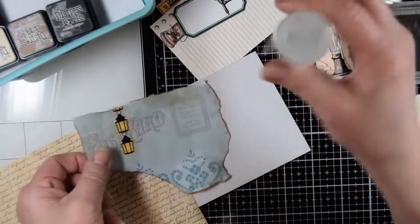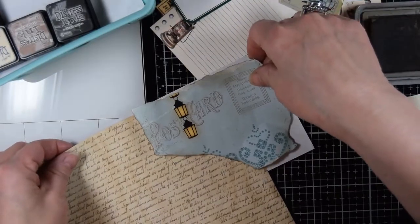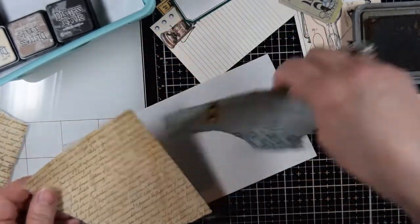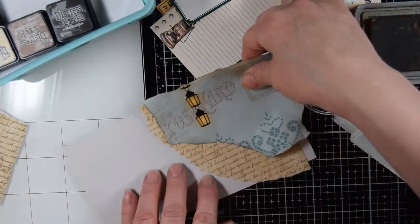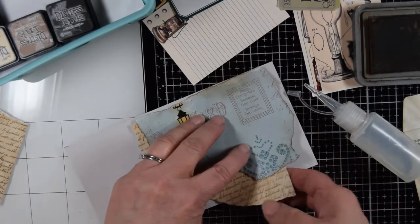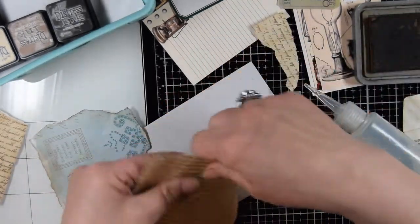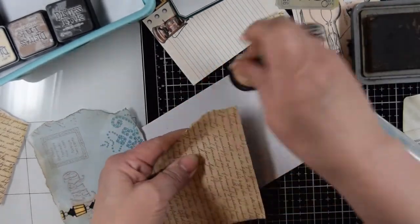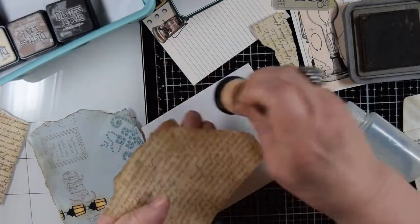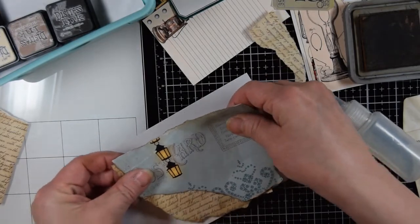I just have Fabri-Tac here in a bottle with a fine tip. Before I glue, though, I need to see what else I want to do. I think I'm going to try this out a little bit — put this here, and then I'll put something else right here. In order to do that I'm going to have to rip this a little bit, then ink up the edges. Sometimes if I don't ink it, that's the part that shows, or I change my mind and then that's not what I planned.